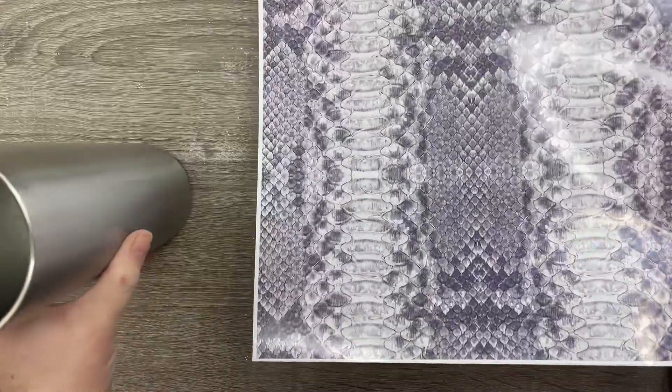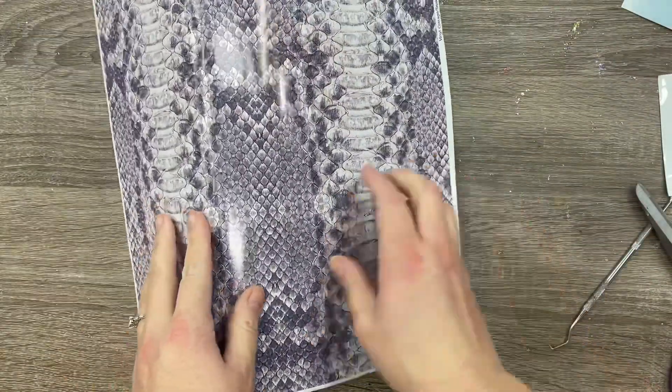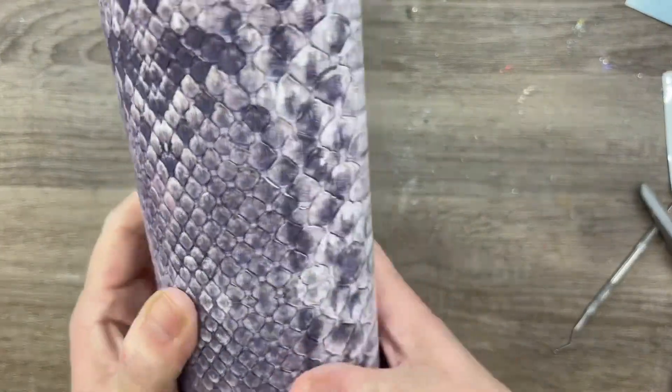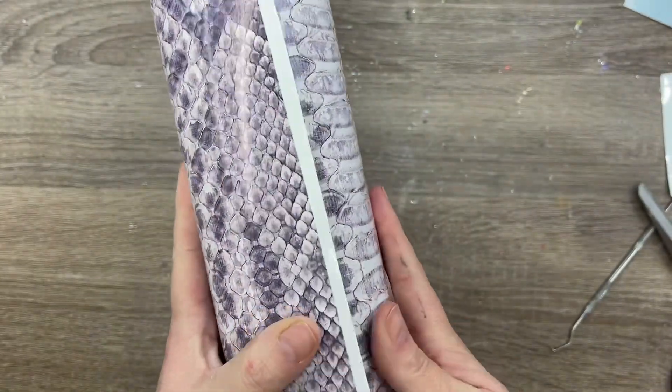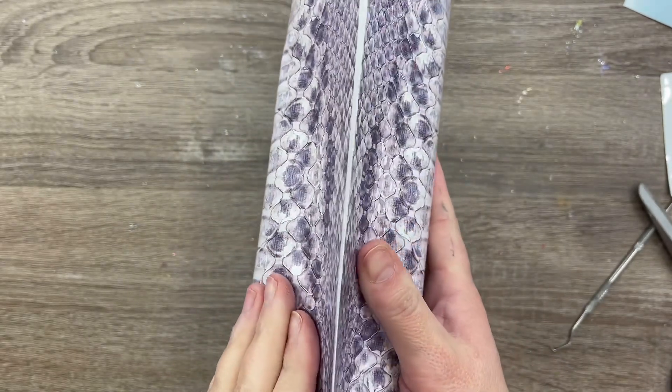So for this design, we're going to be wrapping our cup with this beautiful snakeskin patterned vinyl that I got from vinylcottageshop.com. This is vinyl that comes pre-printed like this and it is a glossy permanent vinyl.